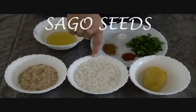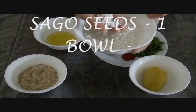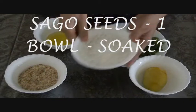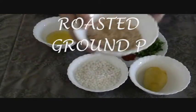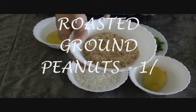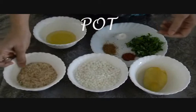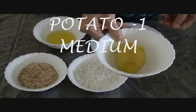First, sago seeds — these are sago seeds. I have soaked them overnight. Now see how soft they are. This is one katori, half katori of roasted ground peanuts. And this is one medium size potato.